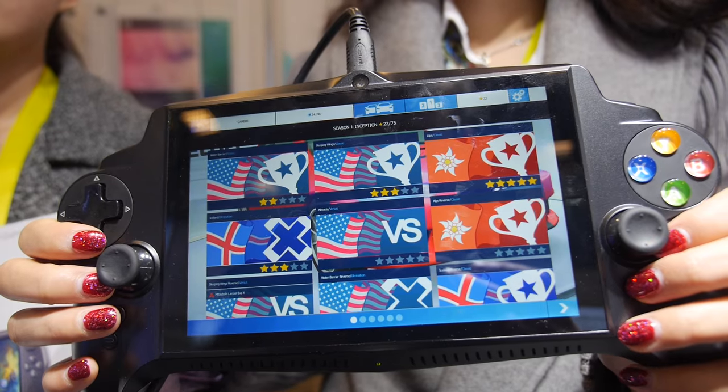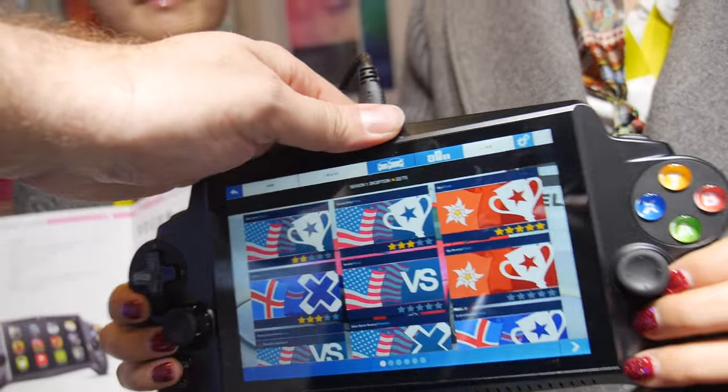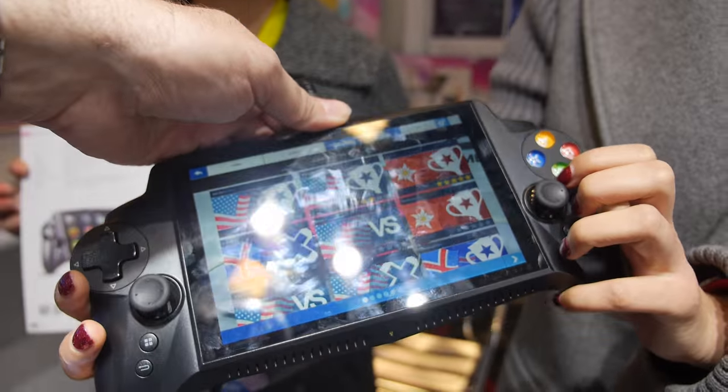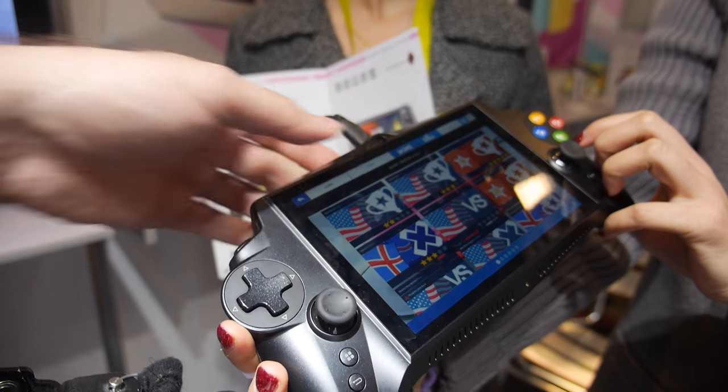What is the size of the screen? The size of the screen is 7 inch. 7 inch and resolution? The resolution is 1080p. 1080p and can you play? Yes. Let's try playing on the screen.